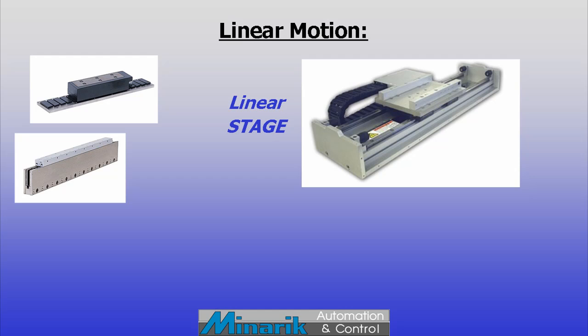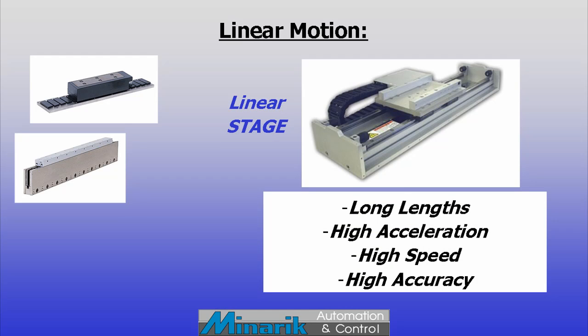Linear motors require bearing support. They can be built to almost unlimited length and have very high acceleration and maximum speeds. And with feedback added, they can achieve precise linear positioning.